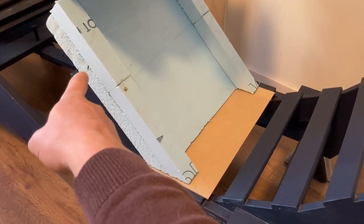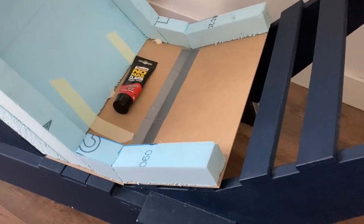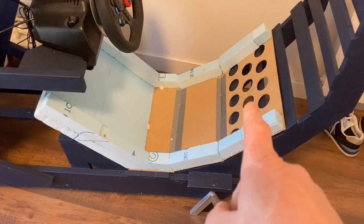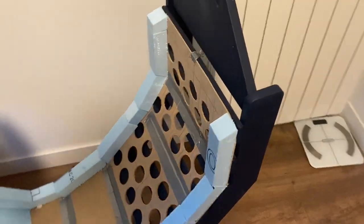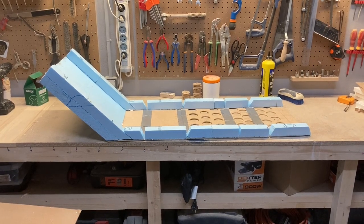Obviously I made a mistake — it's way too long so I have to cut that off. The next panel of MDF in place, some duct tape glued it together. This one I drilled holes for weight reduction. And there goes the last bit. So there it is: our Formula One style seat base foaming thing.